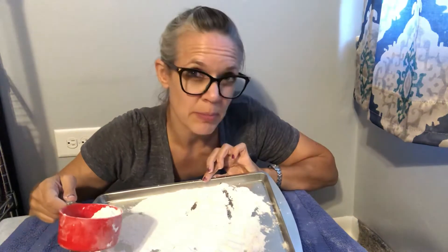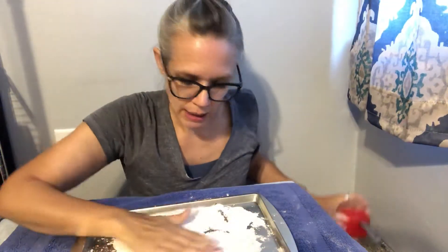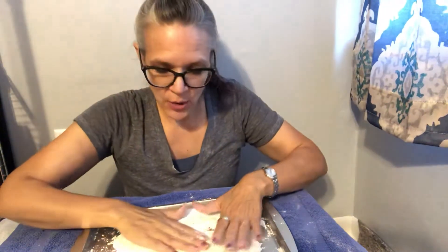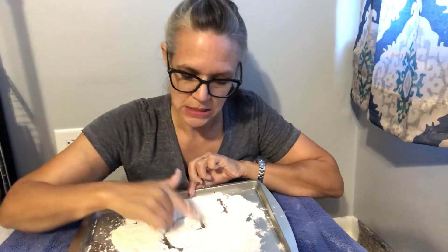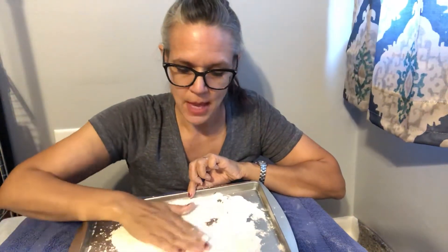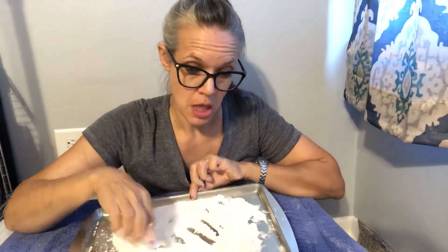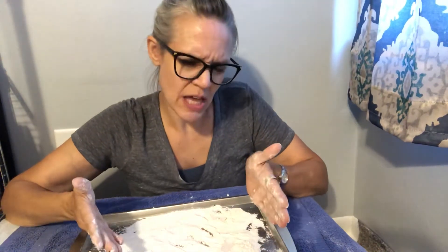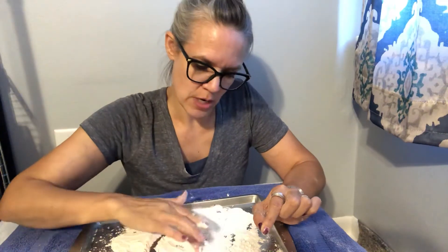So you just take a pan — I took our morning meeting pan — sprinkle a little flour on, and now you have a nice little place for your child. Your child can write in it. Maybe they just want to practice making shapes, maybe they want to practice writing their name, or maybe you have set out letters and numbers and they're looking at those and practicing making those in the flour.